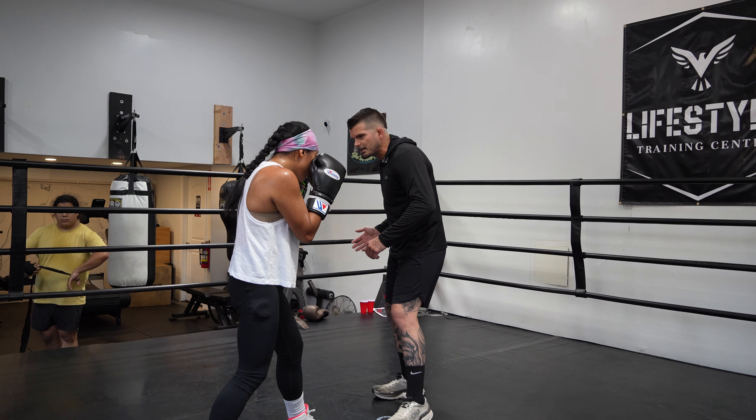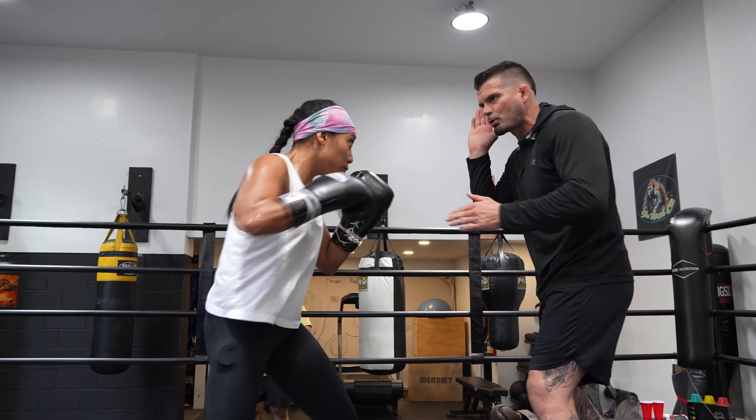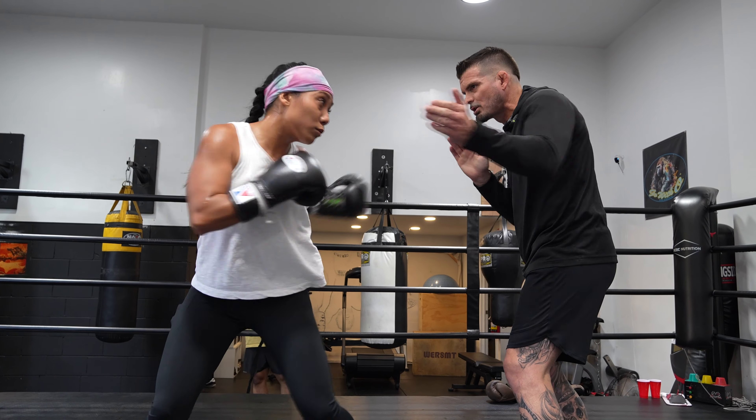We're looking at using opposite side counters. That means she's rolling with my punch and loading. So if I'm throwing the body shot, she's turning this way to take the blow off, and she's coming back with the uppercut, hook, cross. Over here, she's turning with the shot — uppercut, cross, hook.